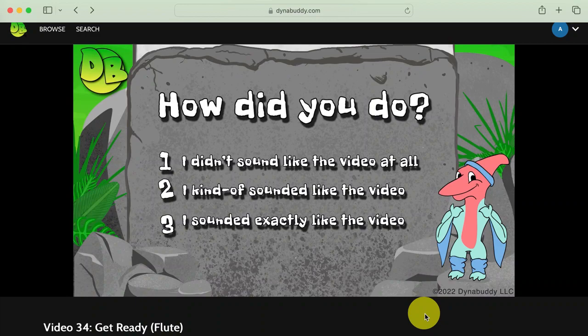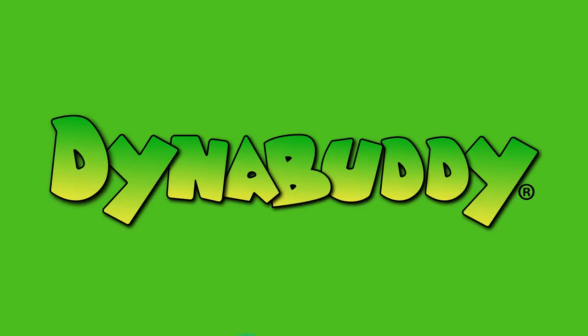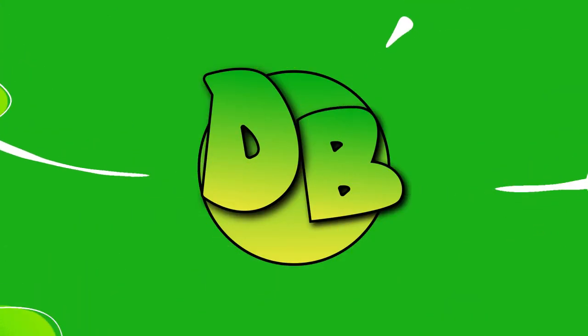If you scored a one and your notes were pretty different than the notes you heard in the video, go back to the beginning and try again. Learning music takes a lot of practice. Happy practicing!